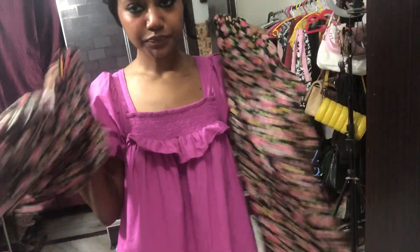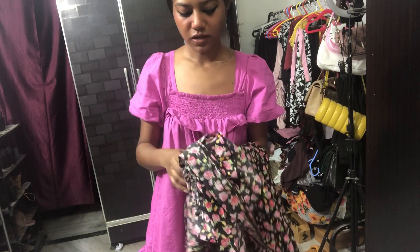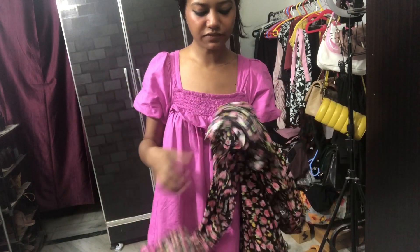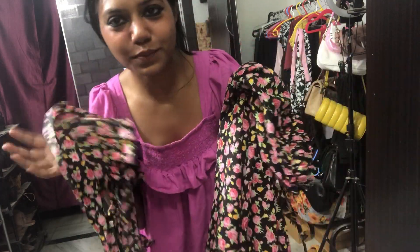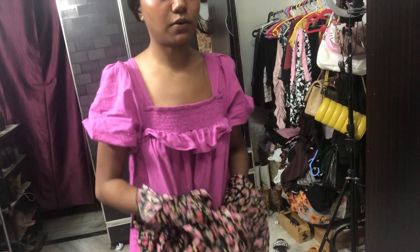The thing I want to show you is a really cute top and this skirt which I got from Meesho recently. It's kind of a haul plus styling video, so I'll be showing you how you can style these two together and separately as well — the top on its own.